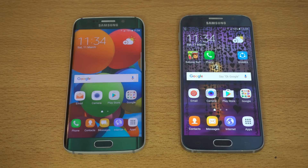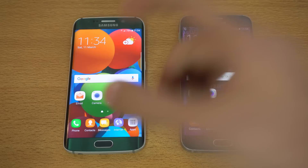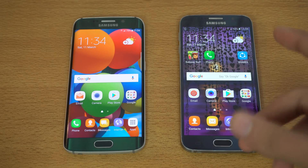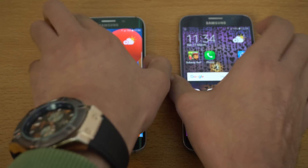Hey guys, it's time to do a side-by-side UI comparison between the new Android 7.0 firmware on the Galaxy S6 Edge versus the old Marshmallow on the Galaxy S6, to see the changes we have side-by-side.